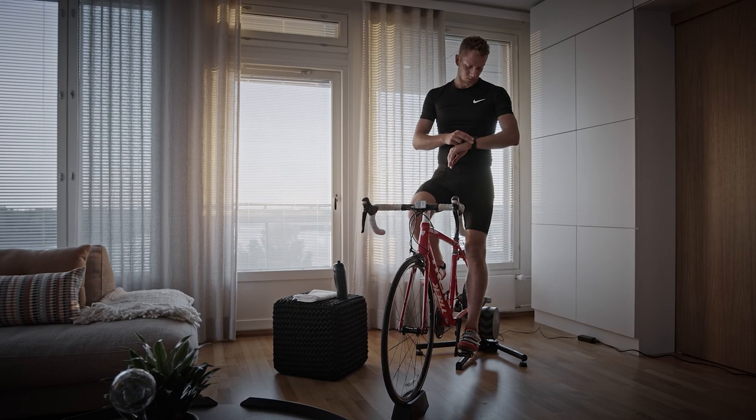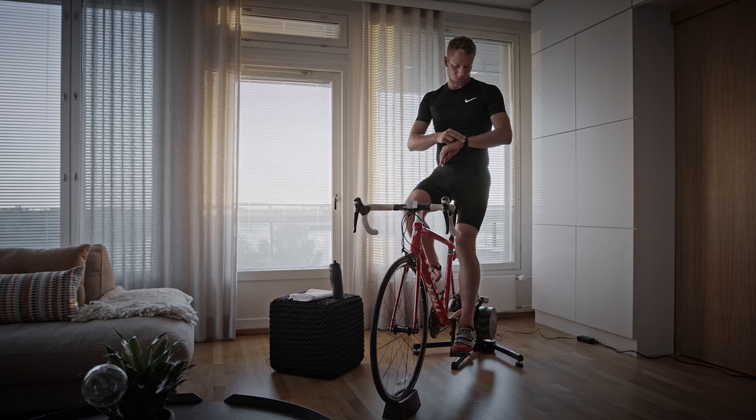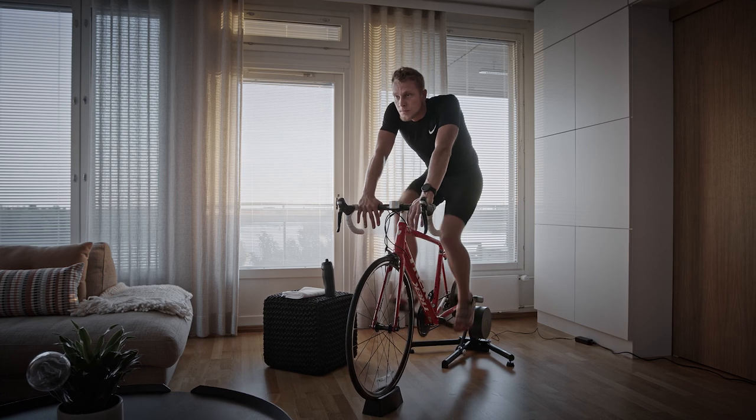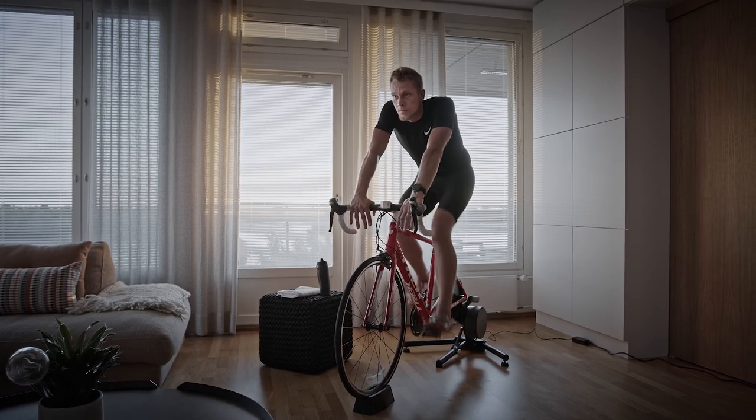Hope you enjoy your Polar Vantage V2. And if you need any other information about your device, watch the other Polar Vantage V2 videos on this channel, or go to our website, polar.com.